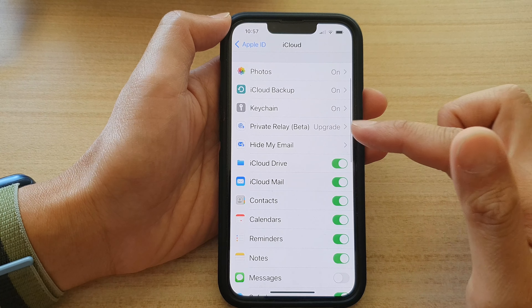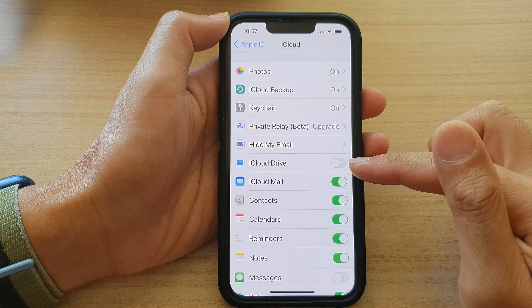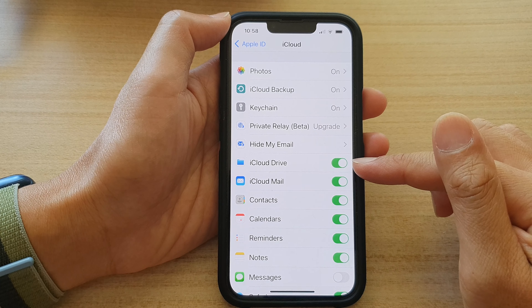And in here, tap on iCloud Drive. And in here, you can turn off iCloud Drive or you can switch it on.